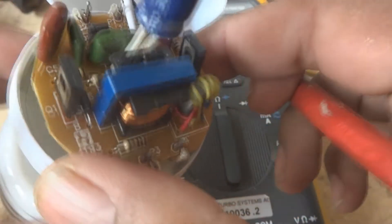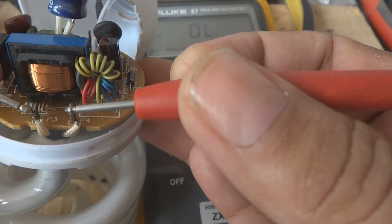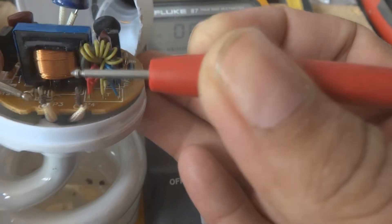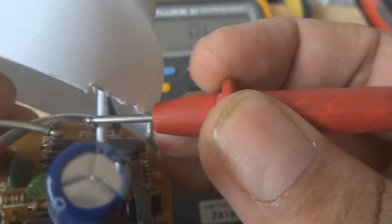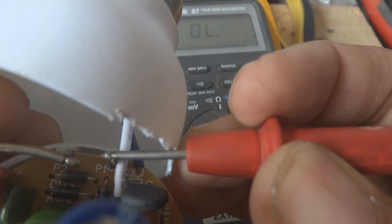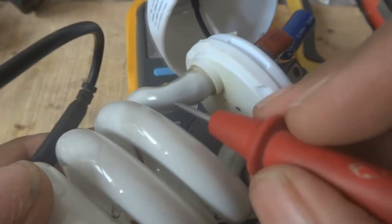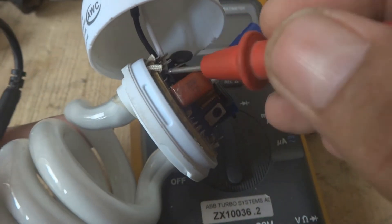We are going to test the output - testing the circuit is a bit difficult but the output is easy to test. You should check for 5 to 10 ohm resistance. Here we are getting 7.8 ohms - it means this filament is good. Now testing the other filament internally - we are not getting any continuity, OL, out of limits. It means the filament inside is open. This filament is blown, that is why the lamp is not working.